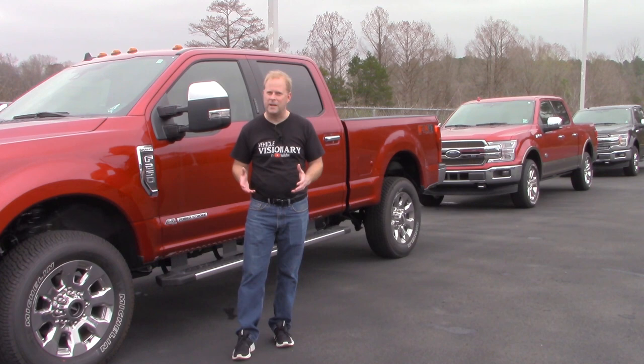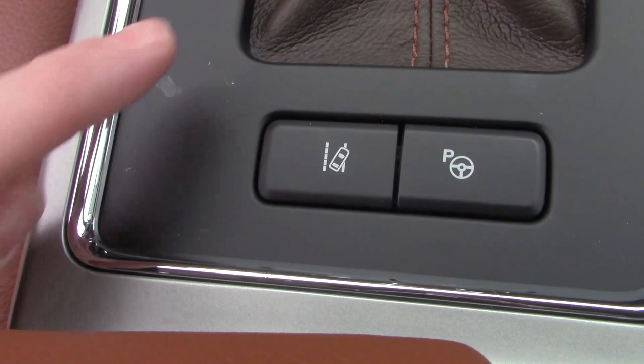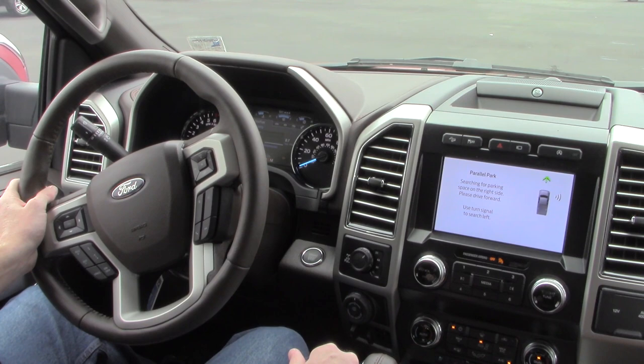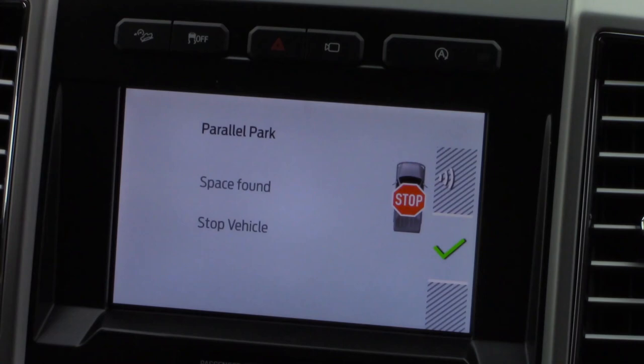So let's hop into this F-150 King Ranch and I'm going to show you how easy this is to do. I'm going to hit the active park assist button. The screen will change and tell me that I need to use my blinker to indicate which direction I want the truck to find the parking space. Now I'm just going to move forward — of course you'll already be moving down the road when you do this. The screen is going to tell you when to stop, and you'll hear a ding, so let's listen for that.